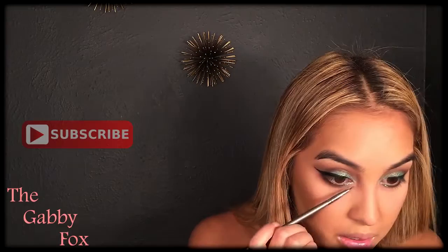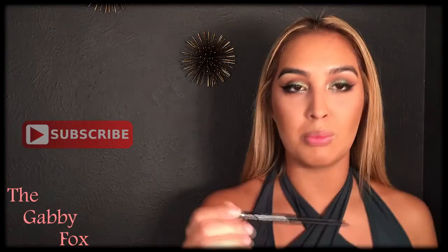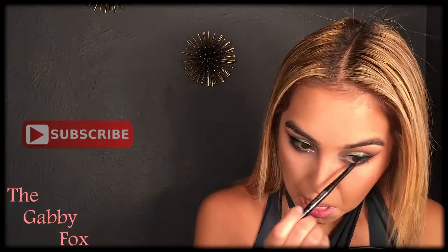Now we're going to do a pencil eyeliner from Rimmel London — it's called the Exaggerate Smoke and Shine Liner in color 001, Little Black Smokey. Now we're going to go in with mascara; I'm going to be using the Benefit They're Real Mascara.